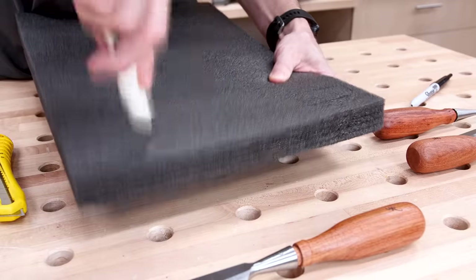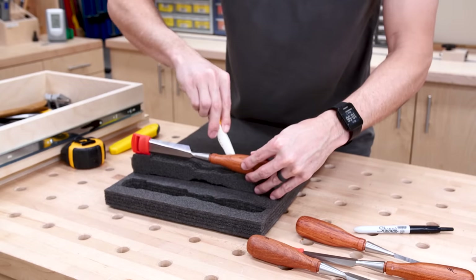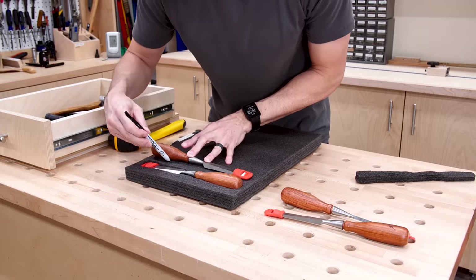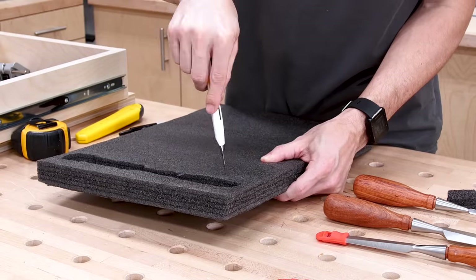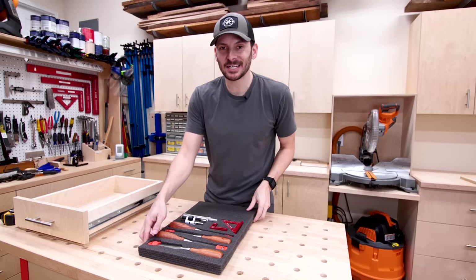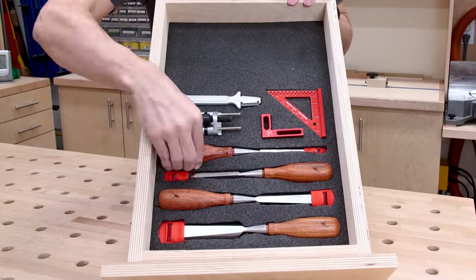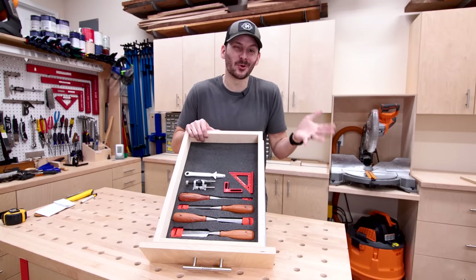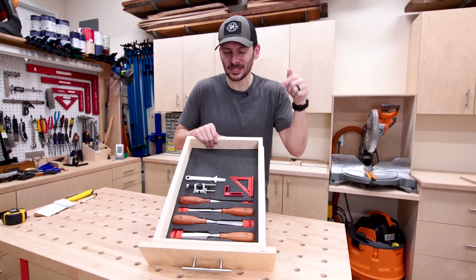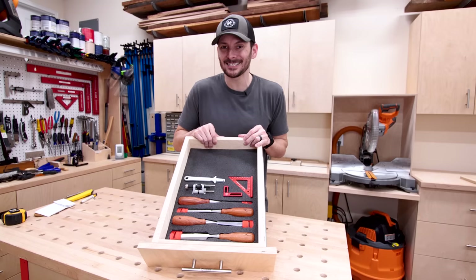Now you can just pop your chisel right down in there. It does sit below the surface, so I'm going to cut it so it sits just a little bit above and cut a little finger hole so I can pull it out easily. I added cutouts for a few other tools and now this fits like a glove in the drawer. This looks amazing — it's really more of a showpiece for those who are particular about how things look. It is expensive, and of course you can't stack anything in here, but it looks great.